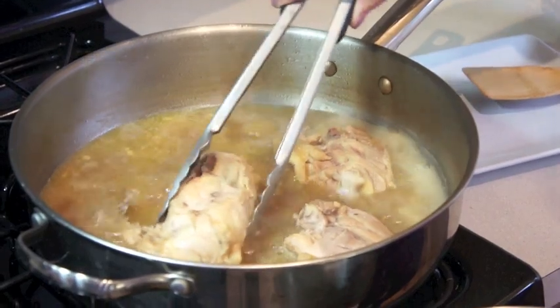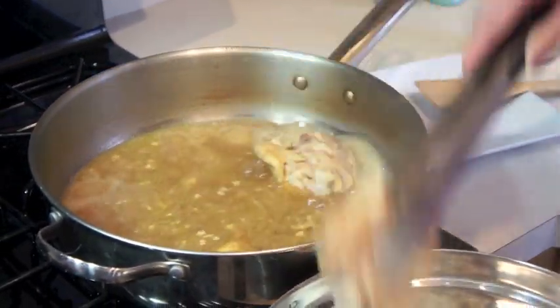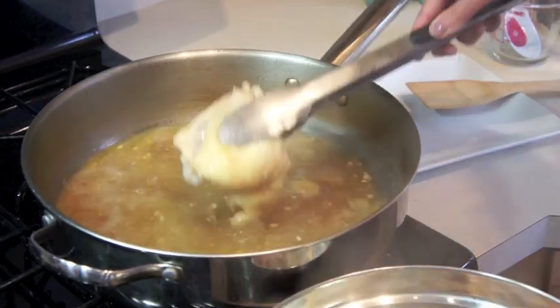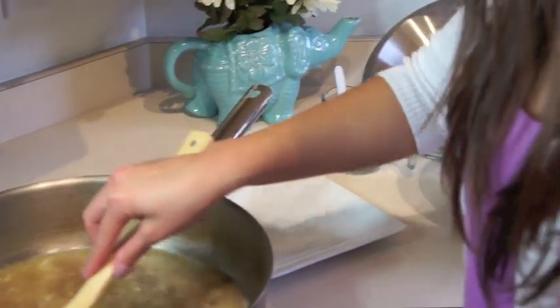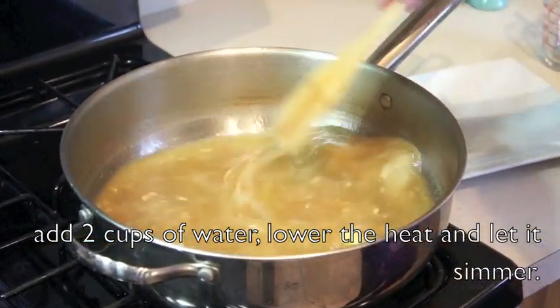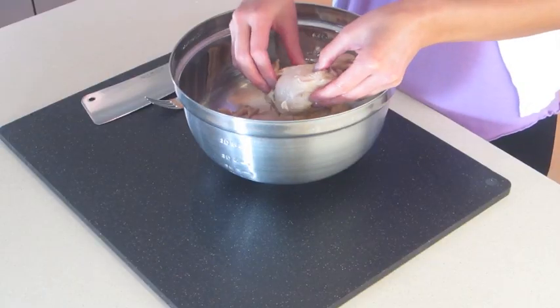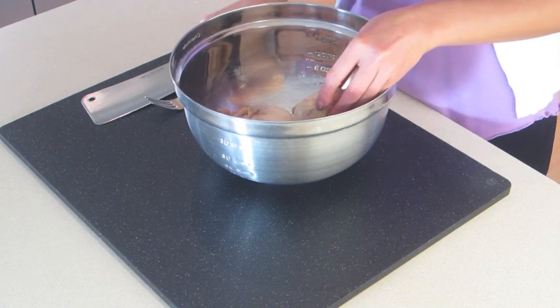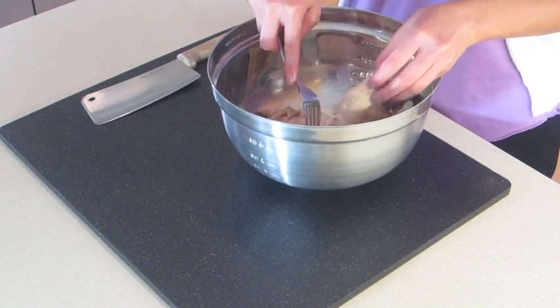Now I'm going to remove the chicken from the broth. As you can see, the stock has reduced. The chicken has now cooled down, so we're going to shred this up. I like to remove the skin from it first, then take a fork and start shredding the meat from the bone.